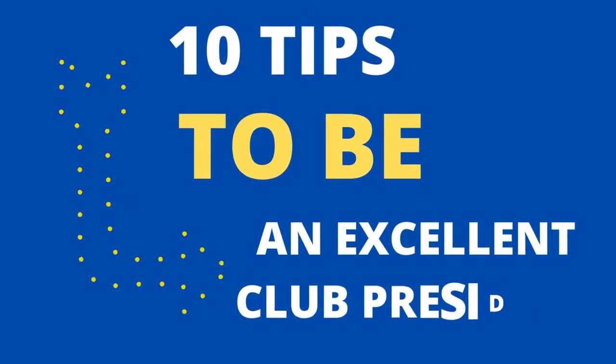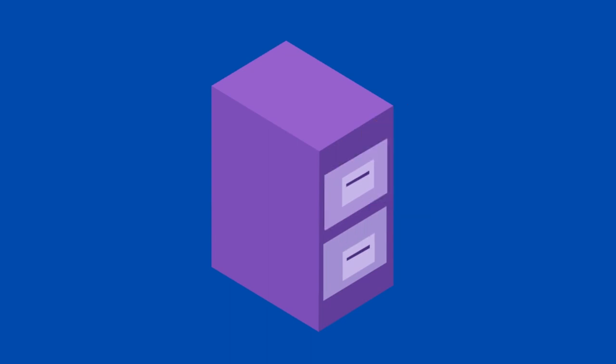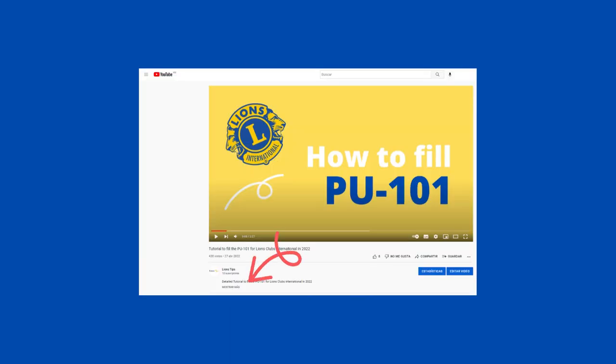Hello Lion friends, I'm Scarlett Morales and this is Lion's Tips. Today I bring you 10 tips to be an excellent club president. If you need any of the documents mentioned in this video, you can access them from the links that I will leave in the description box.